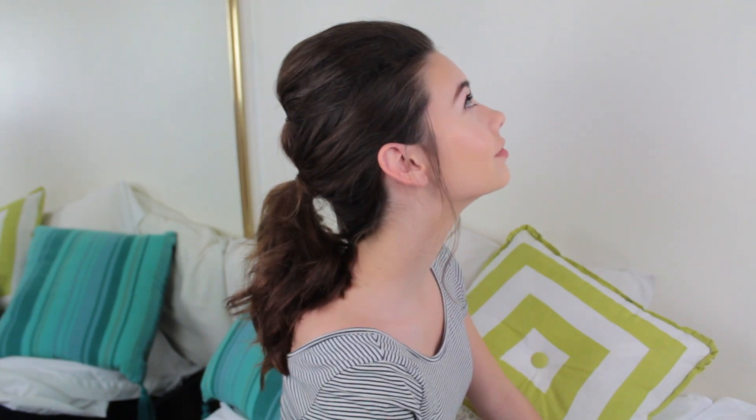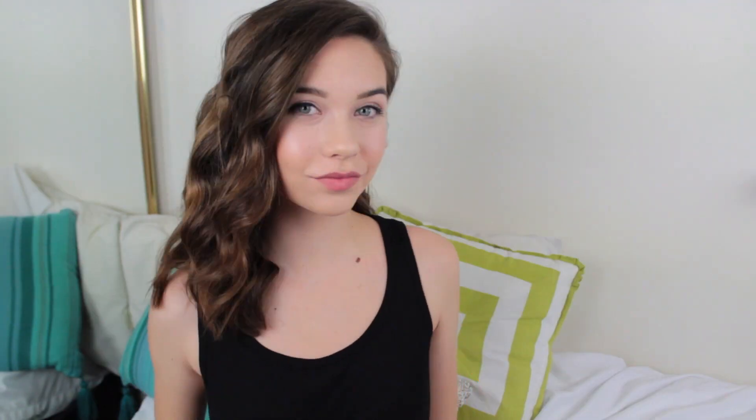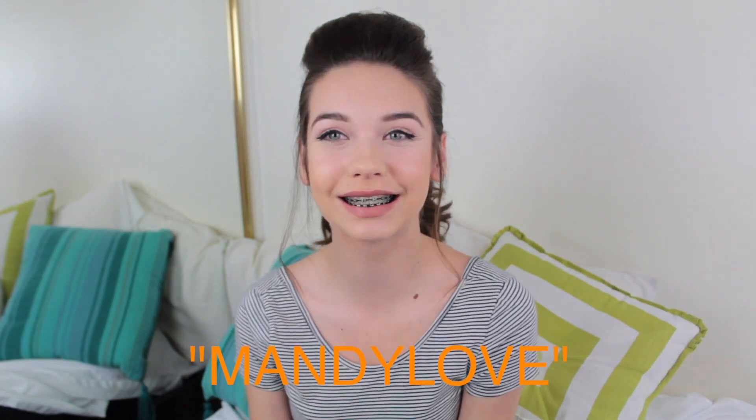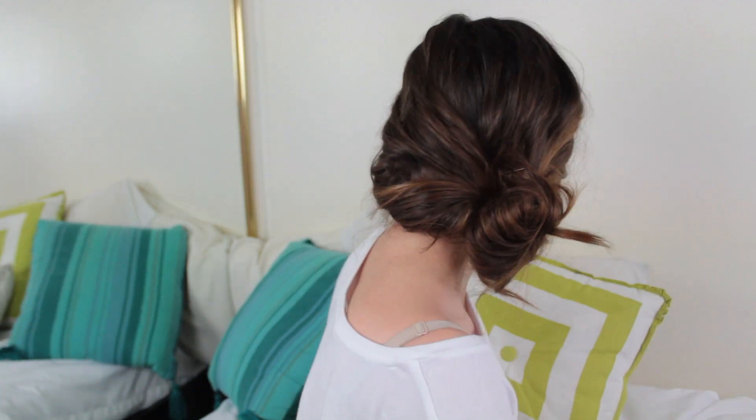I hope you learned something from this. If you use any of these for prom or whatever you do, I would love to see a picture. Make sure you tweet me or tag me in an Instagram picture. Those are all of the looks, but I have some coupon codes — you're going to love it. For NuMe, use the code SUNSHINE for $150 off the Titan III in any color, plus a free argan oil. And use the code MANDYLOVE to get any individual curling wand for $39. That's crazy — awesome deals. More info on that will be in the description box. Hope you guys enjoyed and thank you so much for watching. Bye!